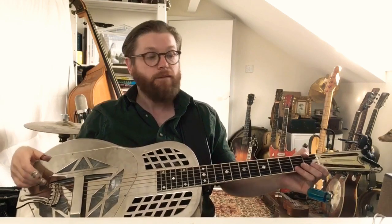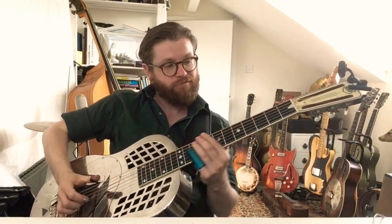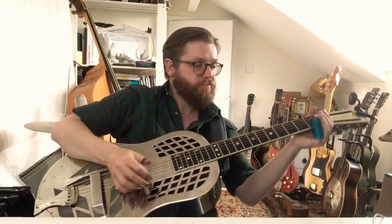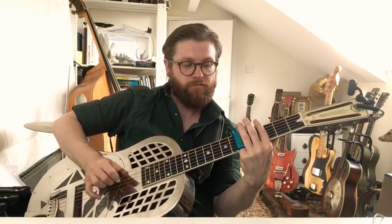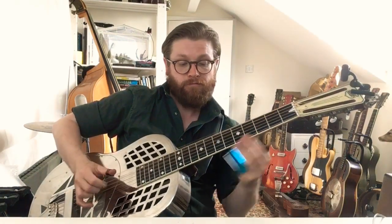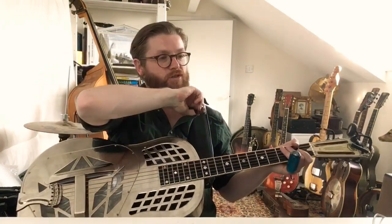Thank you very much for keeping with us, and hope to see you all again. Sounds good now.